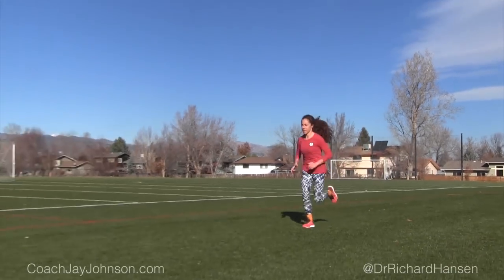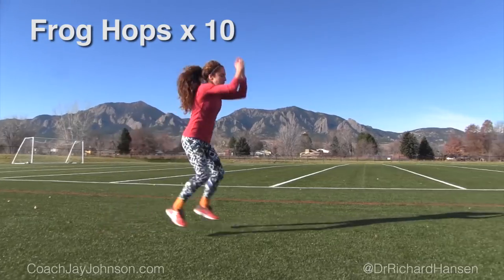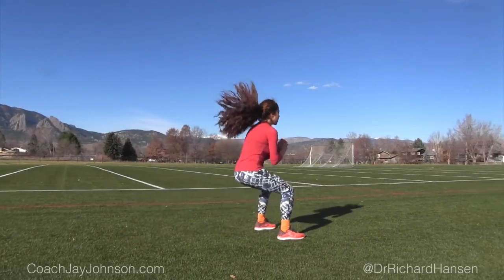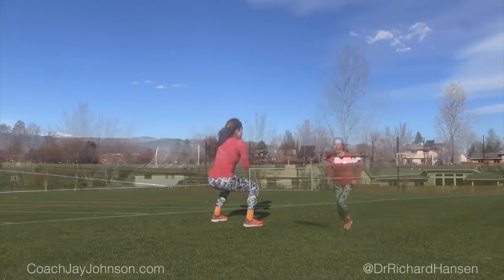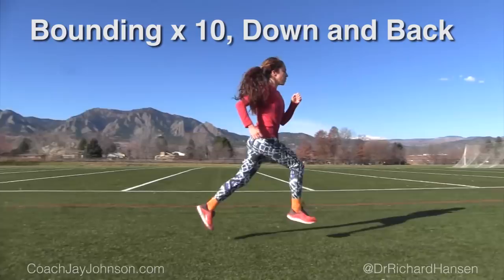And folks, if you think about it metabolically, you're doing an exercise and then you're running out of it, so your heart rate's going to be up on this stuff. Here she's using her arms to kind of drive the motion. The goal is to get off the ground quick, so you're still squatting a little bit, but still explode out of it.